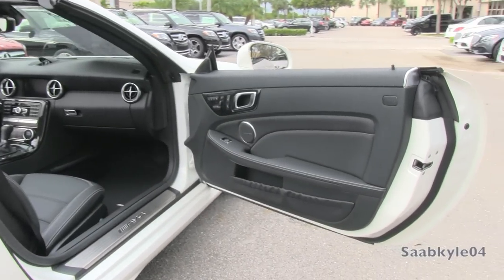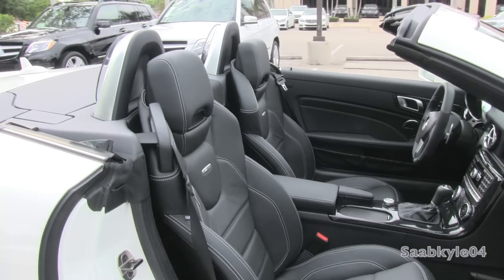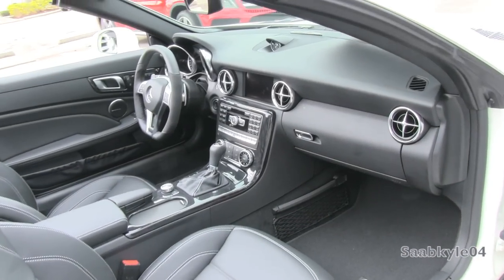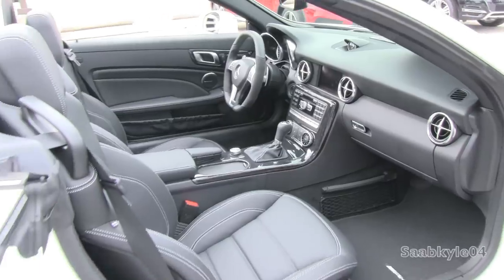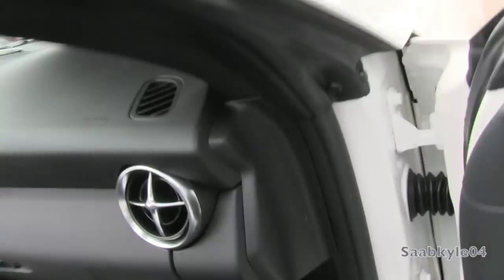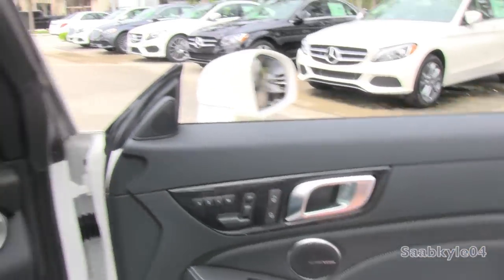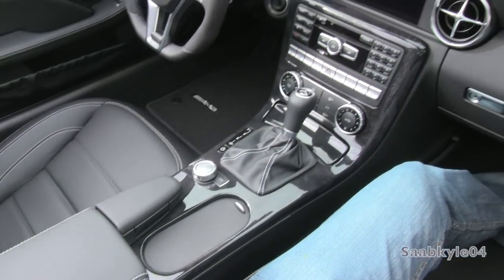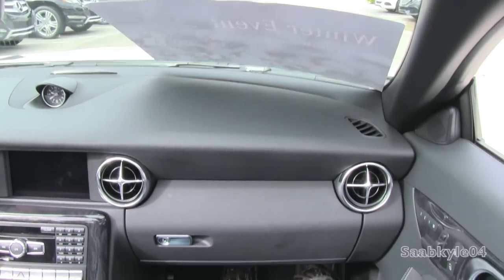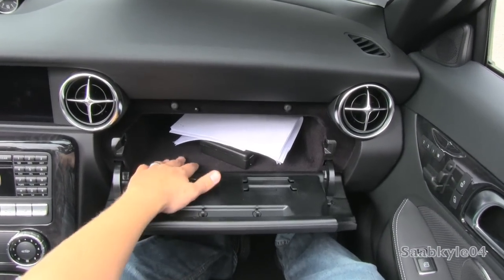The passenger seat features the same power adjustments like you find in the driver's seat, including the four-way power lumbar and three-person memory. Down beneath, you also have a padded glovebox that's locking with a modest amount of space and illumination, not to mention a soft felt liner.